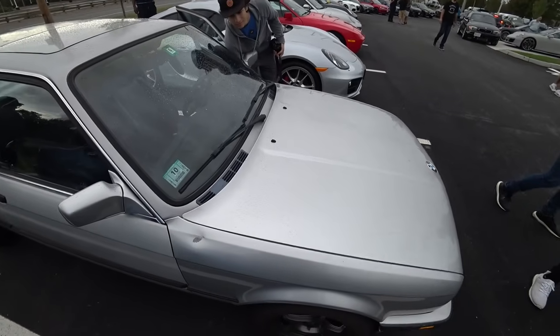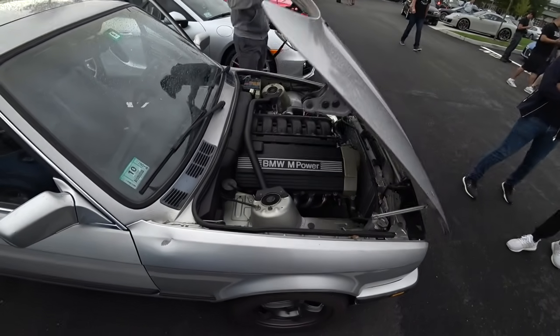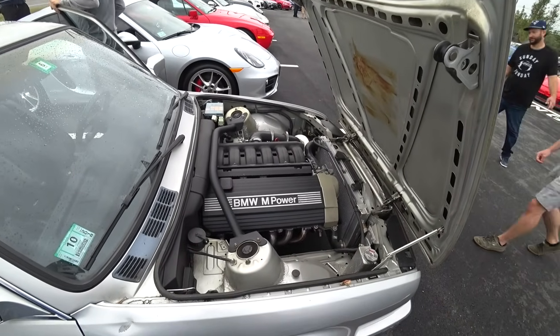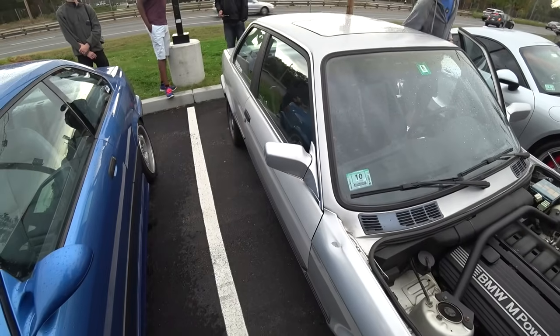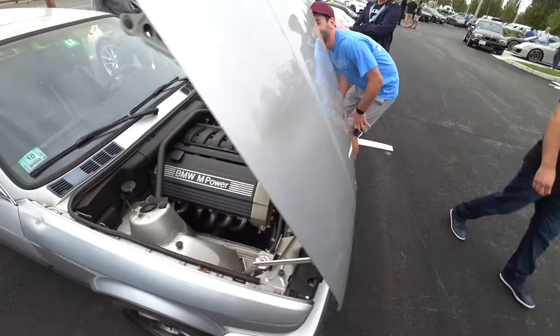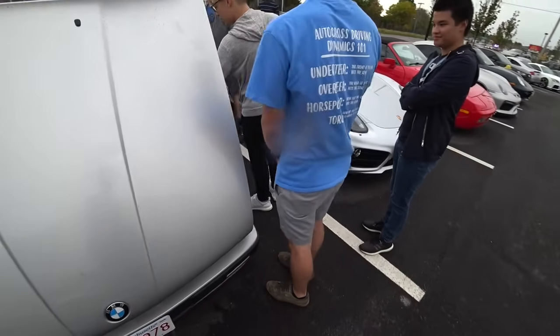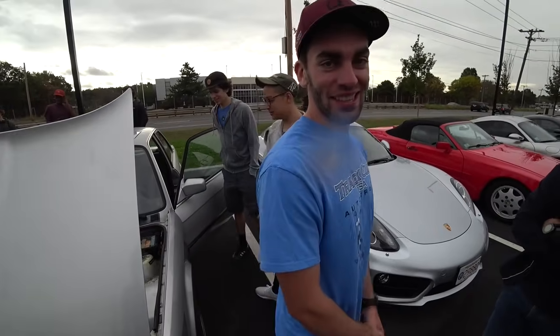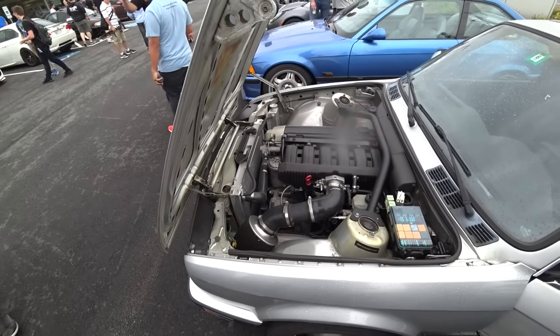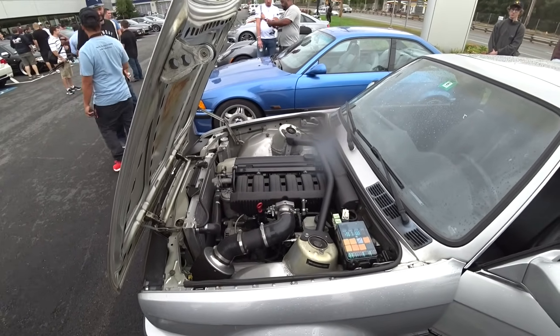Let's pop this bad boy and see what's under it. You'll recognize that out of an E36 M3. We've got a little less weight in this guy. Let's go take it out for a ride and see what happens when you put a very different motor in an E30.